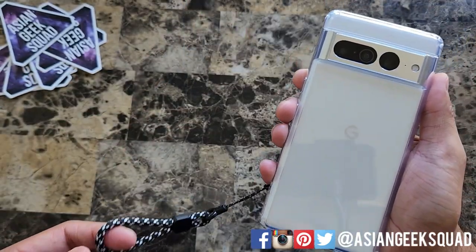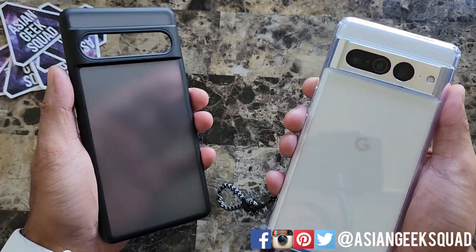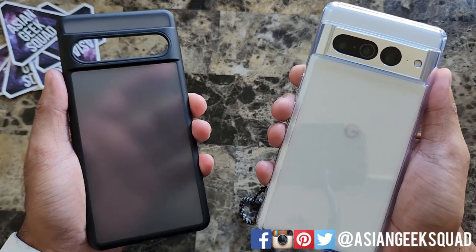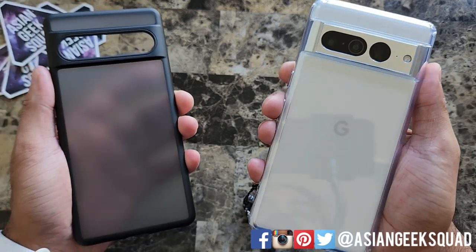I'm going to go ahead and stick with the clear one to show off my Pixel 7 Pro. However, the translucent black is not a bad option as well. What do you guys think? Alright guys, that's our quick review of the Humix cases with the Pixel 7 Pro. Thank you guys for watching. Aloha.